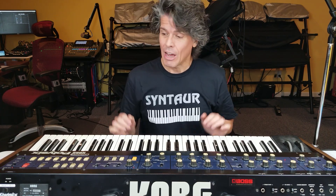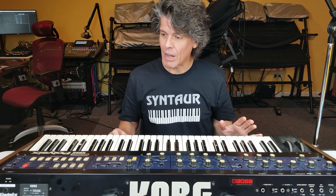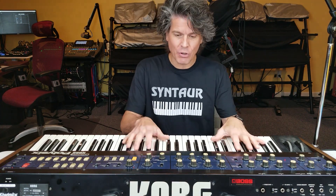Hi, I'm Scott. Welcome back to Synth Stuff. This is episode 6 of the Korg Poly 6 Restoration and Upgrade — the final episode for the Korg Poly 6, coming up next.